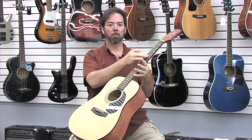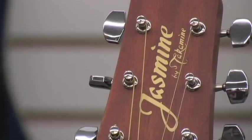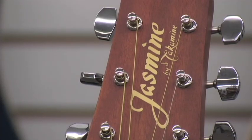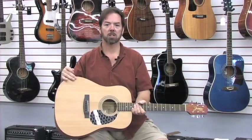The rosewood fretboard fingers easily and feels nice under the fingers. The chrome plated tuners work well and they're easy to adjust. The satin finish on the top, sides, and back lets the wood resonate naturally and gives it a lighter and brighter sound than a full gloss coating.